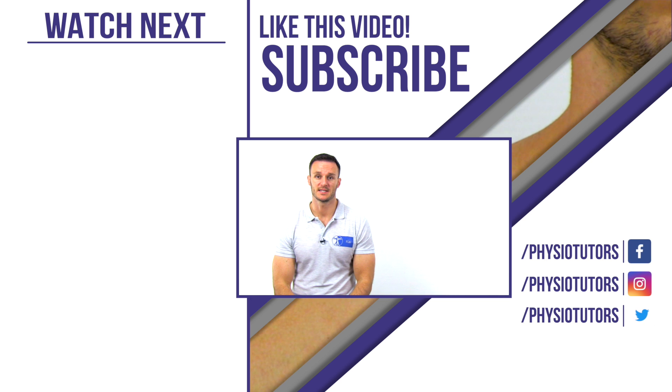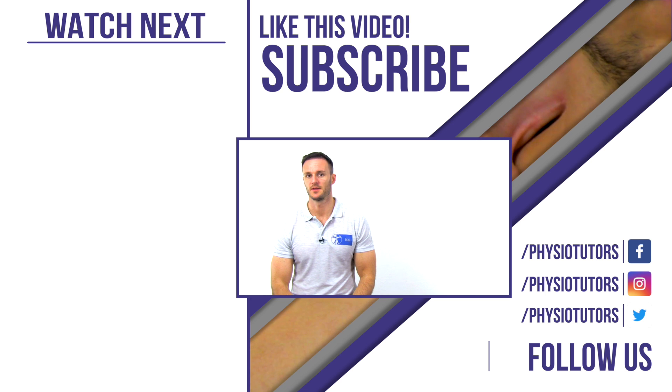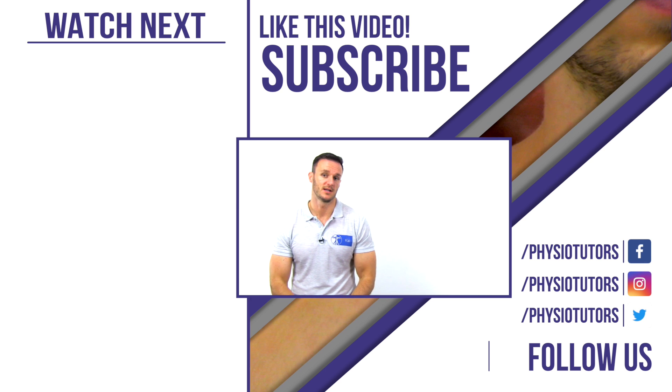This was the Morley test for thoracic outlet syndrome. If you want to learn how to conduct other tests for TOS, click on the playlist to my left. As always, thanks a lot for watching and please don't forget to hit the like and subscribe button before you leave. All of our videos including literature and evidence statements can be found in our very own assessment ebook, mobile app, or online course. This is Kai for Physiotutors. I'll see you in another video.